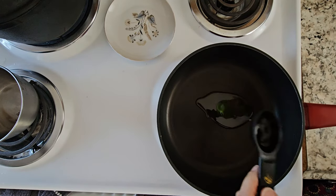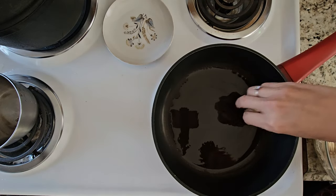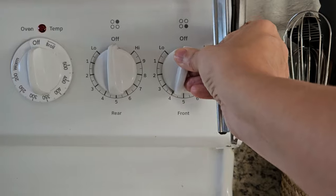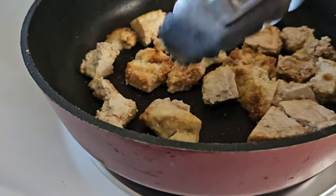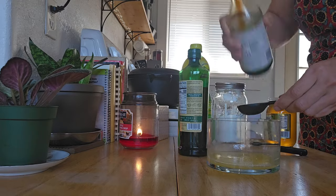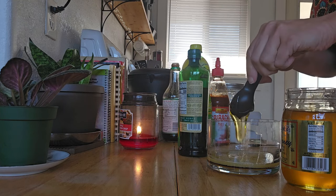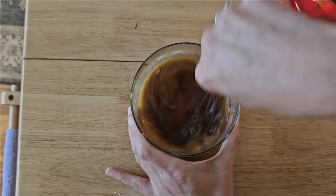Mix it up really well so that all the pieces are covered. Now let's get to cooking — put two tablespoons of olive oil into your favorite skillet and let that heat up. Once it's heated, add the pieces of tofu individually, spreading them out so they cook thoroughly. Make sure the heat isn't too high so they don't brown too quickly — you want to do this slowly. While they're cooking, we're going to make the sauce: to a small bowl add a quarter cup of butter, a tablespoon of soy sauce, three tablespoons of honey, two teaspoons of sriracha, a teaspoon of lemon juice, and a teaspoon of cornstarch. Mix it all up really well.